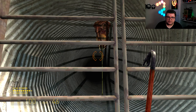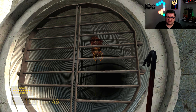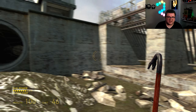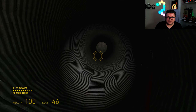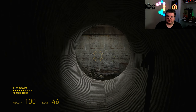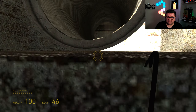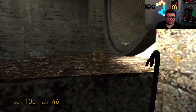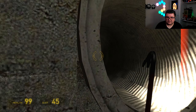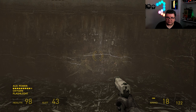This is insane. Look at this — real-time shadows. Why don't we use this engine? We should be using this engine way more.